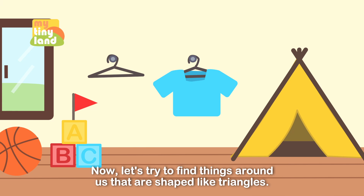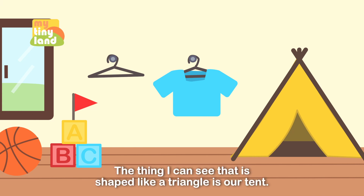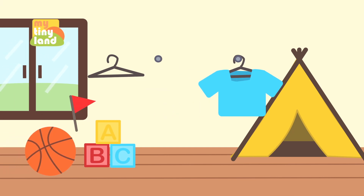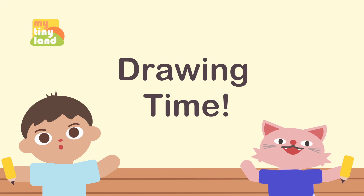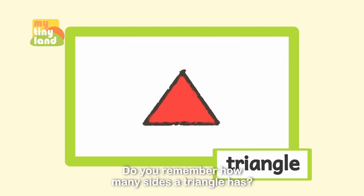Now let's try to find things around us that are shaped like triangles. Kids, you can help us find them together! The thing I can see that is shaped like a triangle is our tent. How about you? Look — the flag and the hanger are shaped like triangles too! Hooray, we found them all!